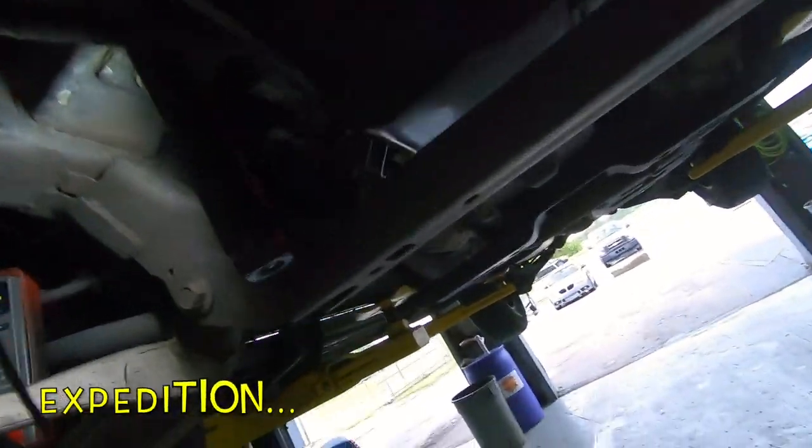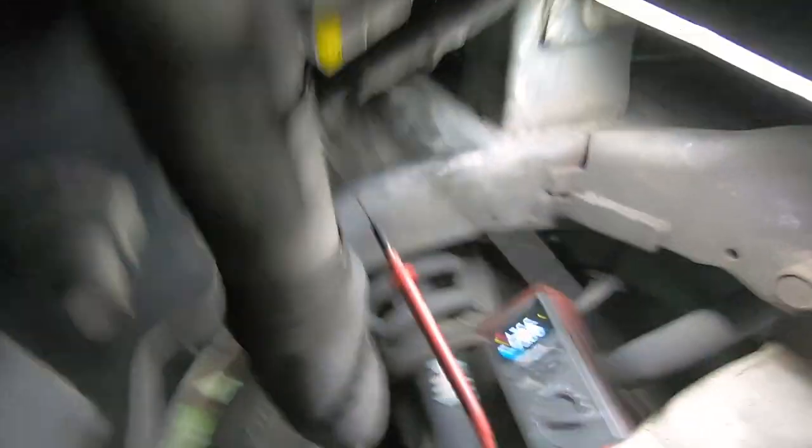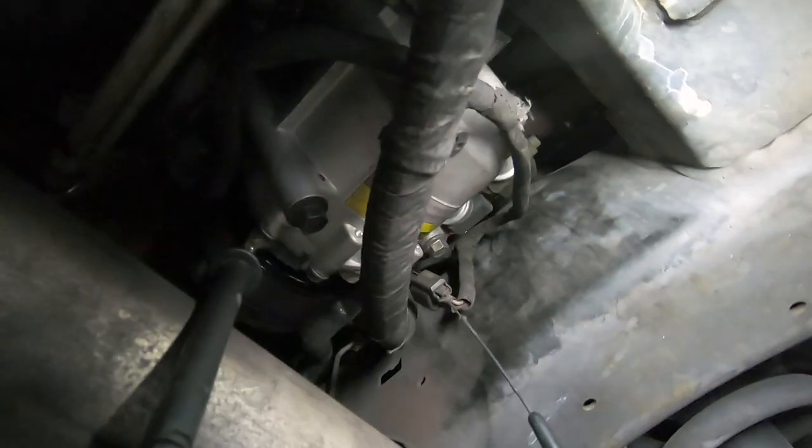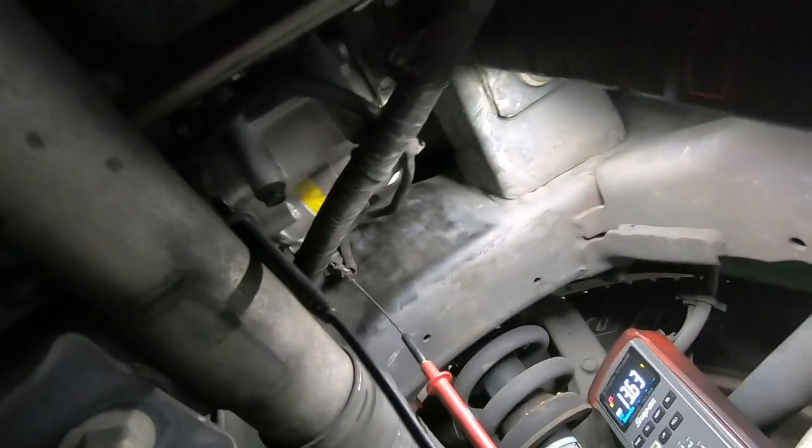I put a quality compressor in this about three weeks ago — it was in my Week in the Shop series. Customer says the AC is warm, it's not working anymore. It's got a bad compressor clutch and it's not even a month old. Bastards.